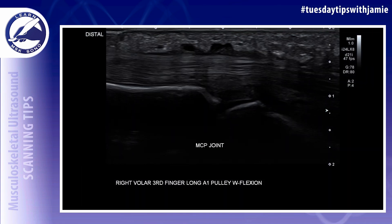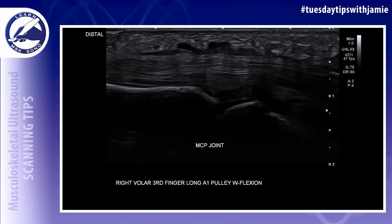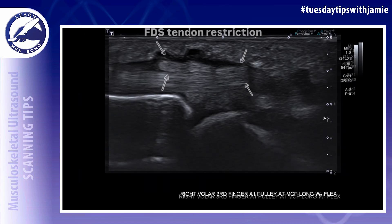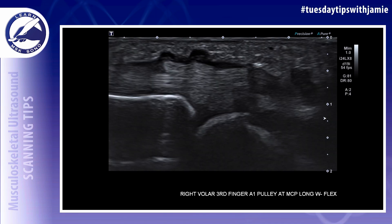A real-time dynamic evaluation of the flexor tendons during finger flexion should be performed to see if the tendons get restricted by the thickened A1 pulley during finger flexion.